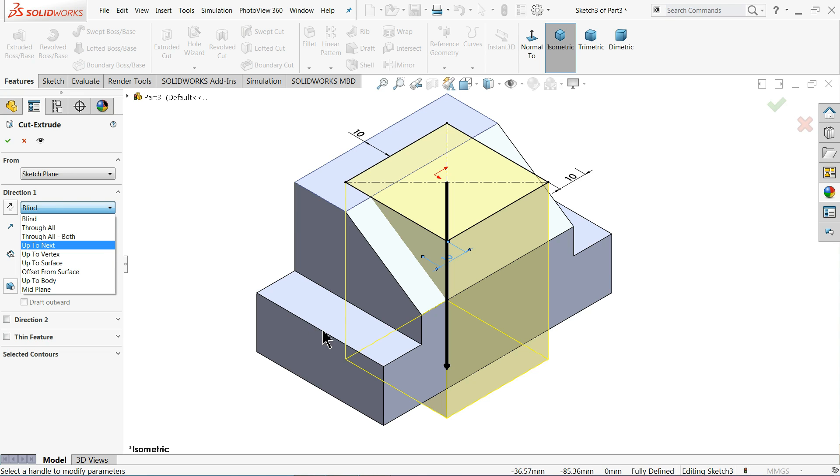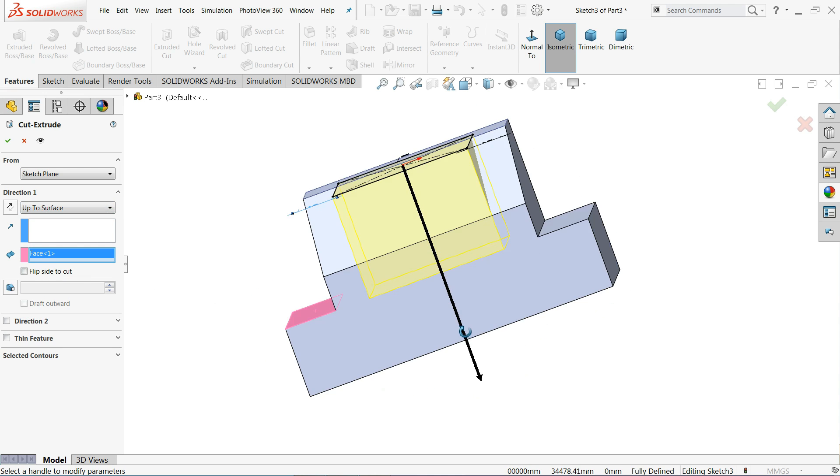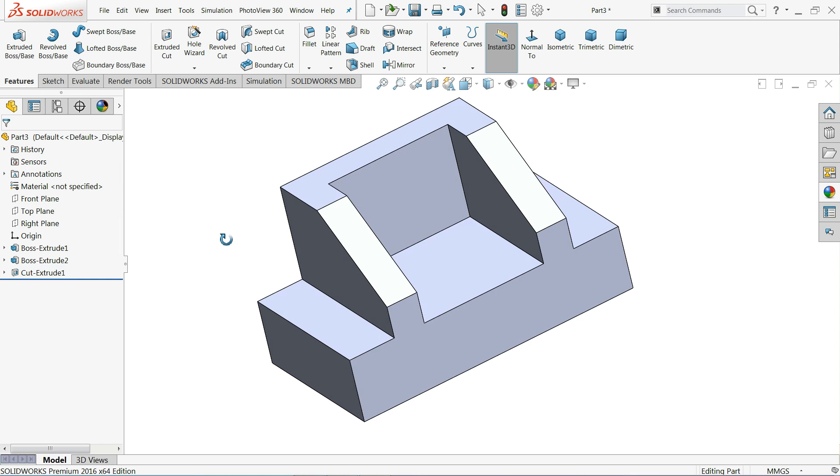For the end condition, we want to cut up to a specific surface, so choose Up To Surface and select that surface. You can also choose Blind and set the dimension to 30 millimeters — either approach works.